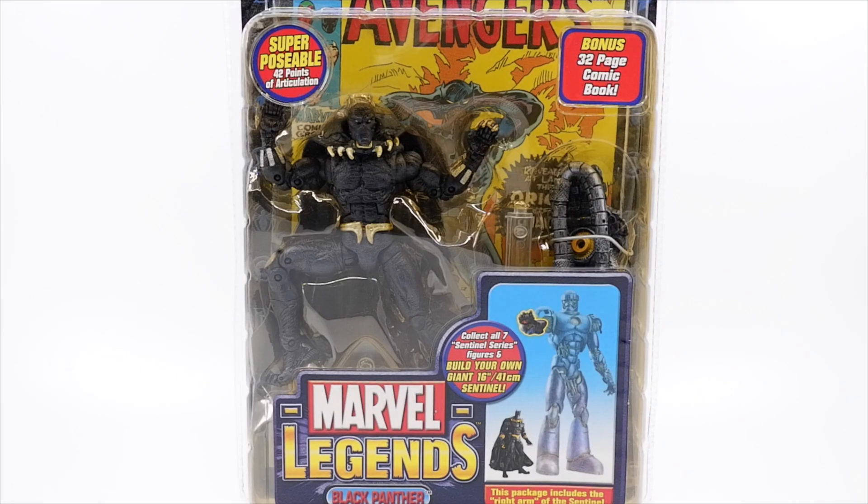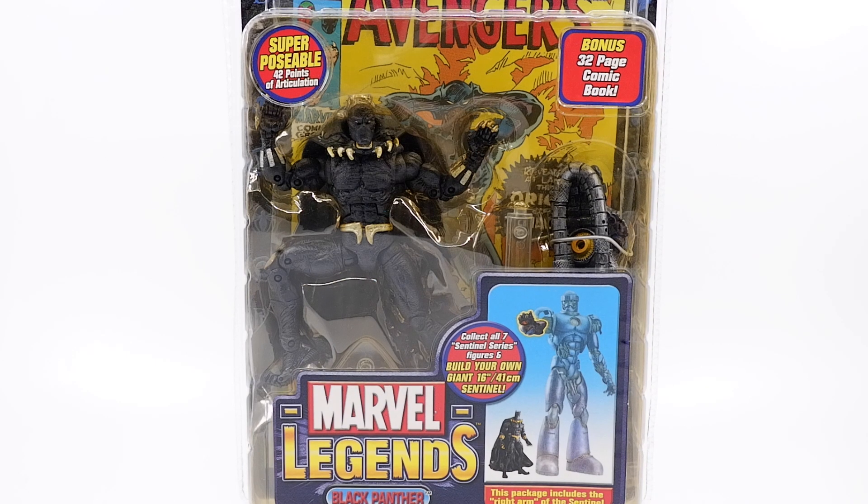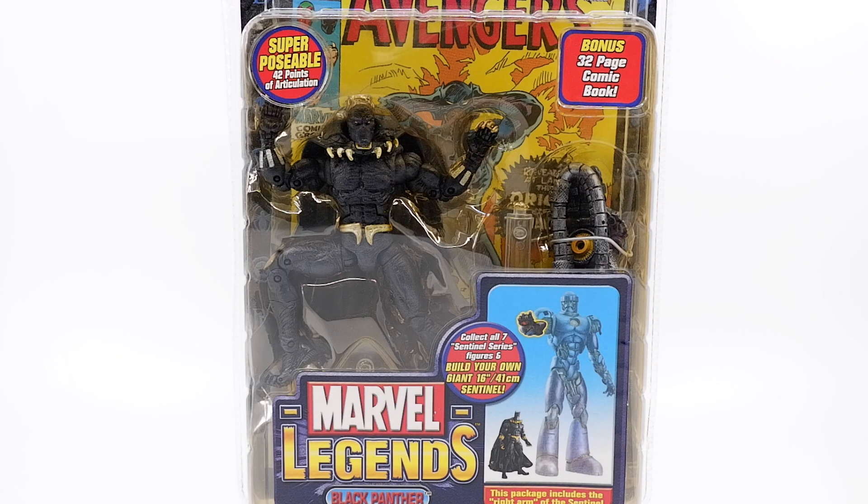What's up guys, welcome back to the channel — another day, another review. We are back with the Sentinel series, moving forward. We got the fifth figure from the series, which is not in particular order. We have Black Panther today, also known as King T'Challa.